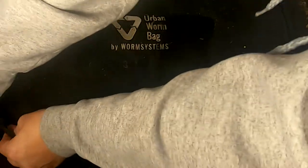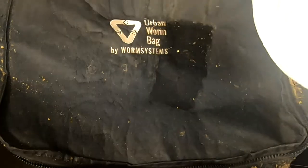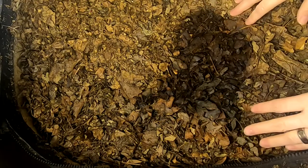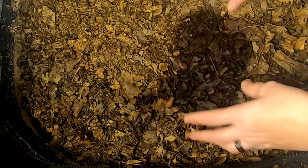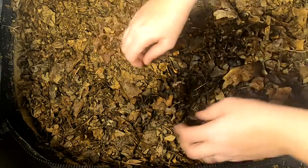Hey guys, it's Anne over at Plant Obsessed, and today I'm going to look in on my African Nightcrawlers in my Urban Worm Bag. I've kind of gone to feeding just my shredded leaves for right now, trying to get them to finish up all of the bulky food and give them something that they will enjoy. So let's have a look and see what they're doing in here.